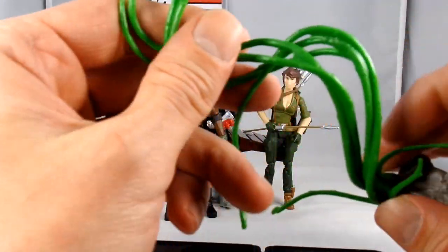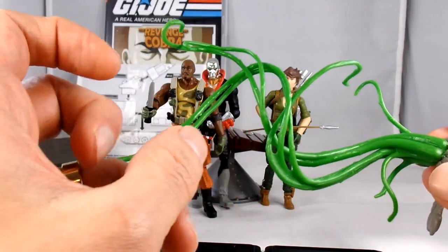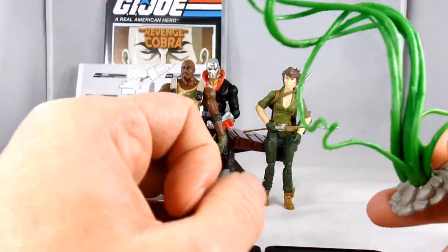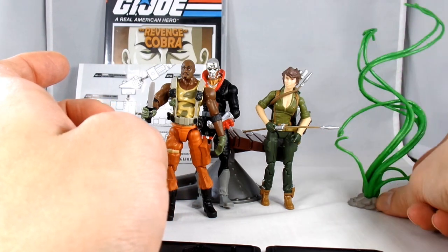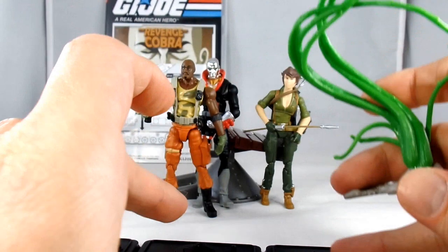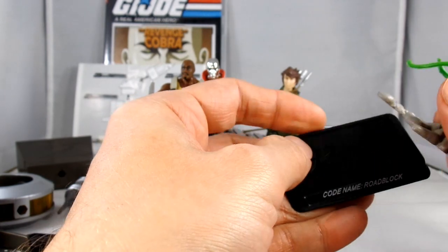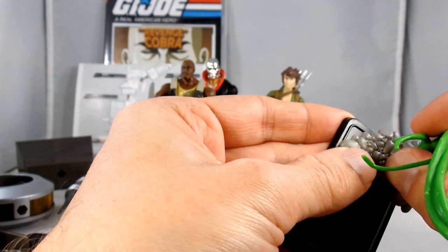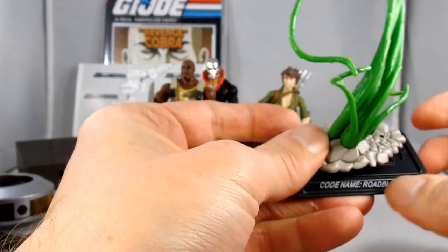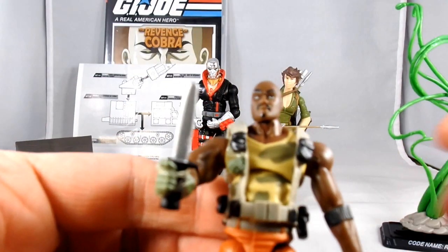I'm going to look first at this accessory piece. In the episode there's a moment where Roadblock falls into a pit and Destro has created creeper vines — with the use of the weather dominator it rains and these vines grow and Roadblock gets trapped and attacked by them. It's a neat little piece that looks like something that would belong in an aquarium. It looks like you can take it onto his stand — the pegs kind of do fit through, it looks like they were meant to — so you can tie your Roadblock up.